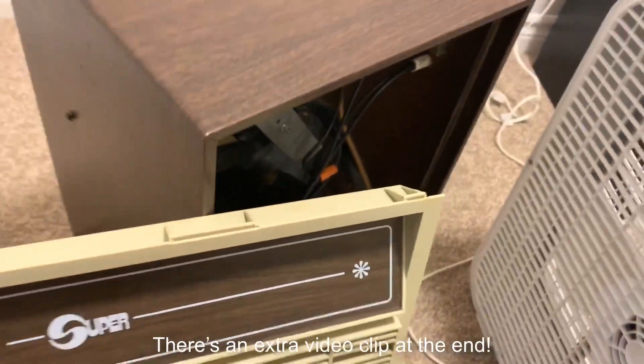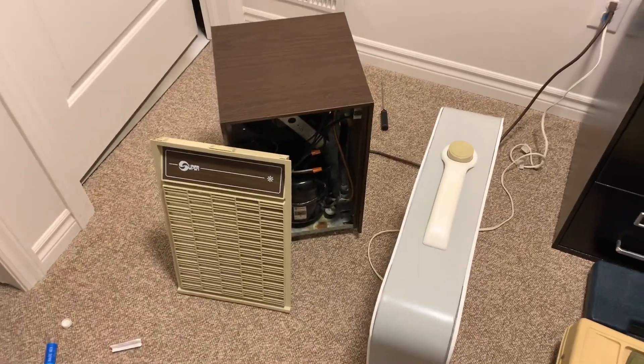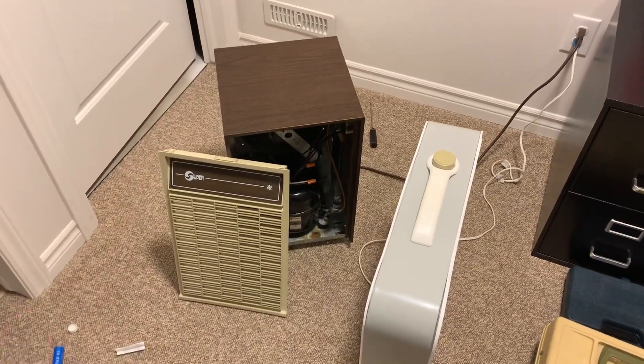A quick test of the 80s super dehumidifier. More videos are on the way, so thank you for watching and I'll see you guys in the next one. Peace!